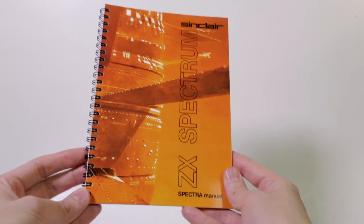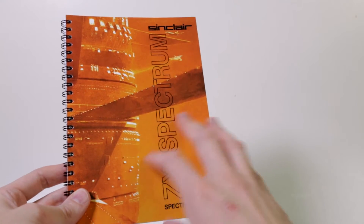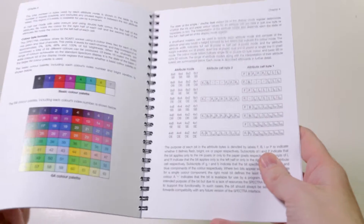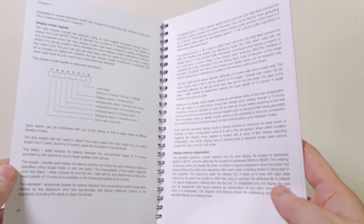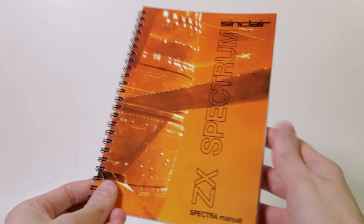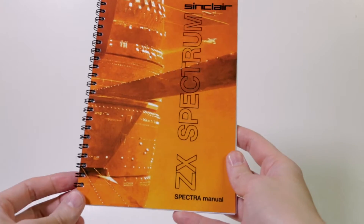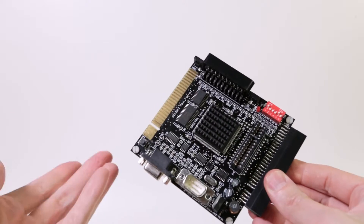I also got a manual with this device — it looks really cool, styled like the original Spectrum manual artwork. It costs £4.75 extra to get it printed, but you can download it for free from the webpage where you buy the device. Paul very kindly gifted me the manual because he felt he'd taken too long delivering my order, which wasn't really a problem for me — thanks Paul, you're a nice guy.